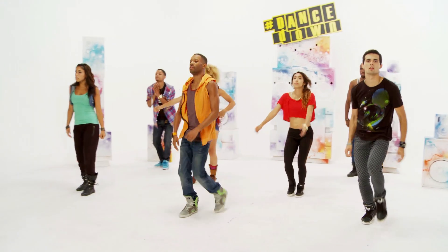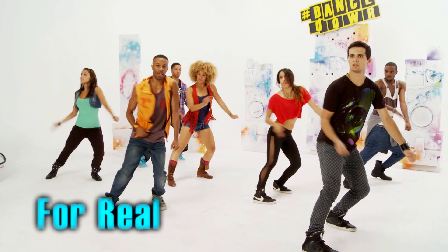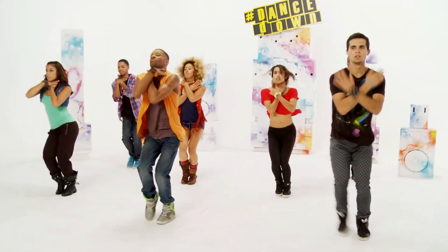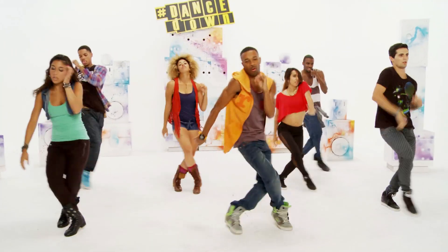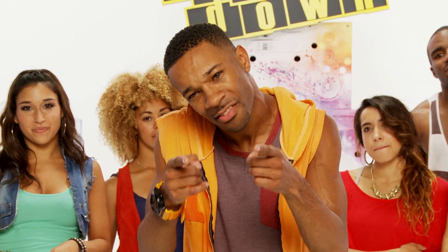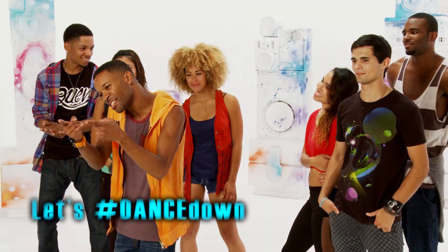This is Richie. You're here at Dance Down. Five, six, seven, eight. Hit, hit, high. Come on. Come on, ooh, high. You ready to dance? Y'all ready to dance? Yeah, let's do it.